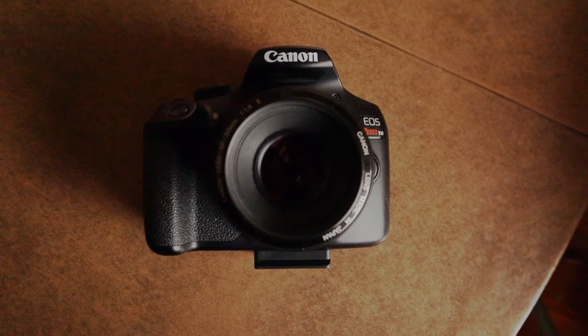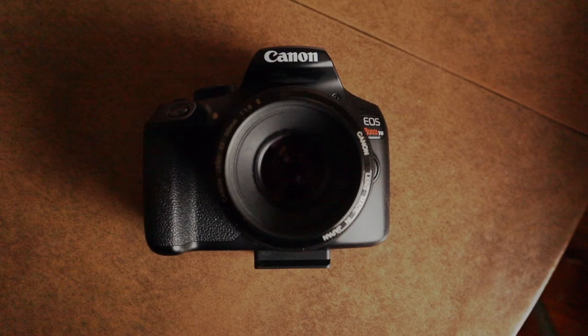All you need is a DSLR camera that allows you to put it into manual mode. Mine is just a Rebel T6, your basic entry-level camera.